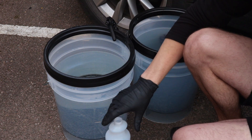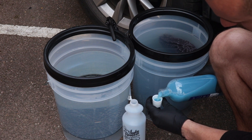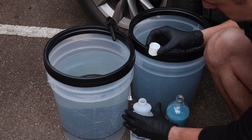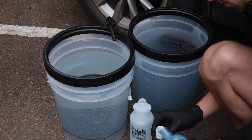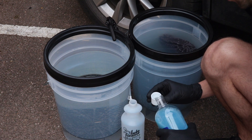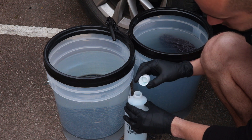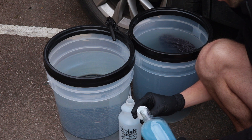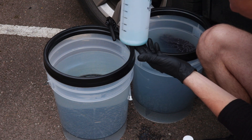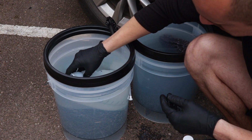I also took an Auto Finesse pro bottle with a new pro trigger and made myself a pre-soak solution — another thing that Optimum recommends you do. Following all the guidelines, I used four capfuls of the Optimum No Rinse and then topped the bottle up with clean water from my clean water bucket to give me a full litre of pre-soak solution. For anyone wondering, four capfuls equates to about 50 millilitres of product, then top the rest up with clean water straight from your bucket.